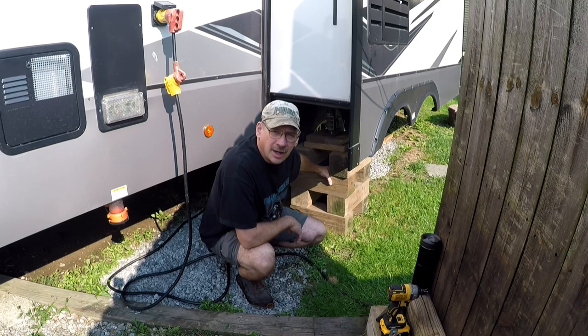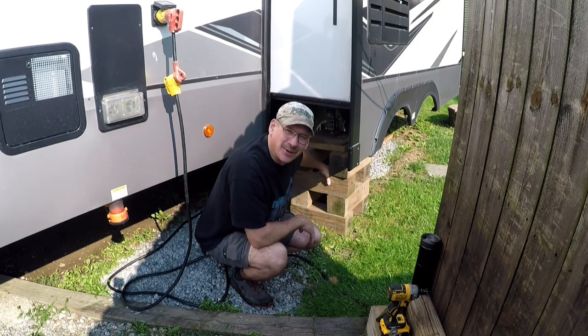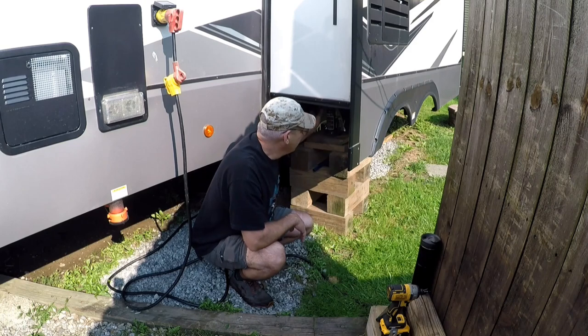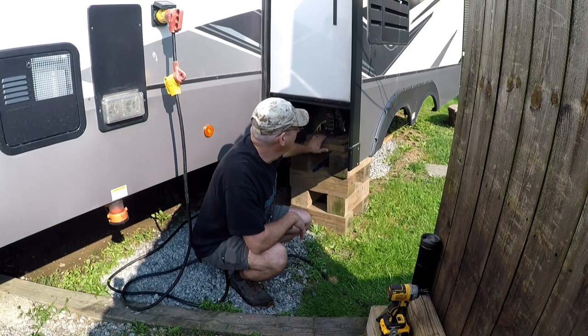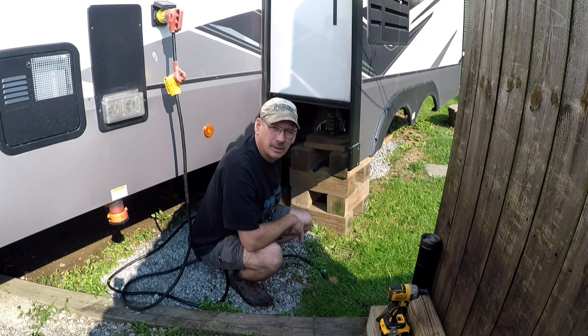Good morning. Welcome to Check It Out with Rich. As you can see, we got something going on here. I got the gripping up, the buckle jack up here. We're going to change out the slide skis.